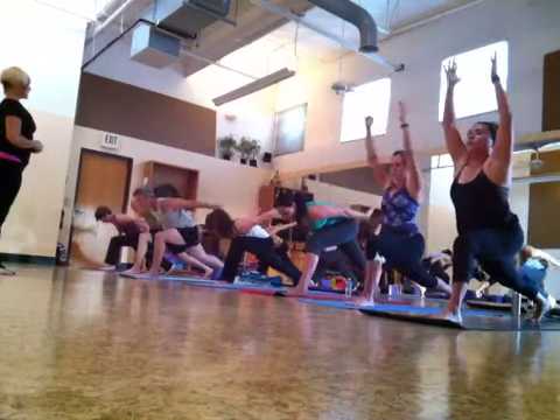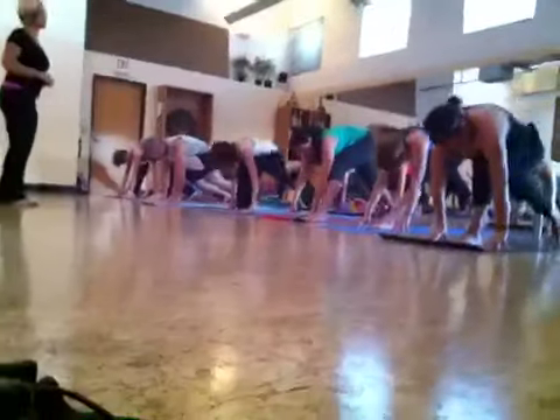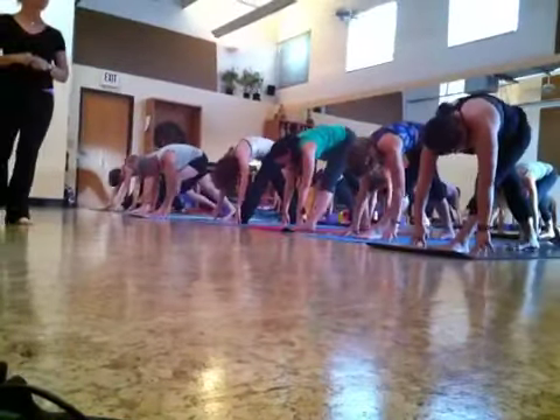And then touch the floor. Stretch your leg straight. Perfect — Prasarita. Inhale, reach up.